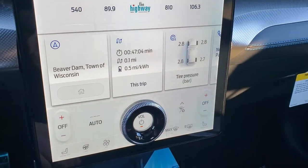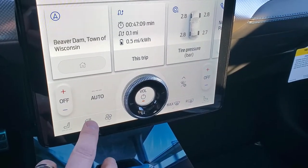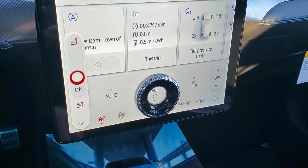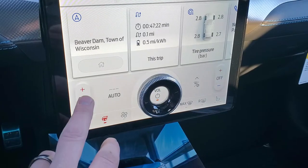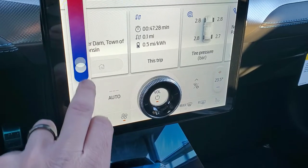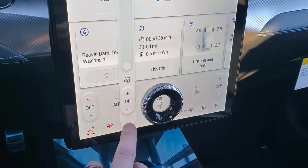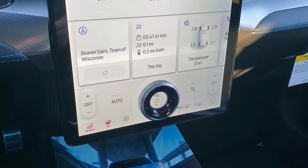Down here are your heated seats and heated steering wheel controls, as well as your climate controls. You can do your heated steering wheel, heated seats, or set them to auto. Same thing with your climate control — you can toggle that, which is neat, along with the fan. Really an intuitive radio, and then you have this dial for your volume, which is pretty easy. We've got some Jimmy Buffett playing right now.